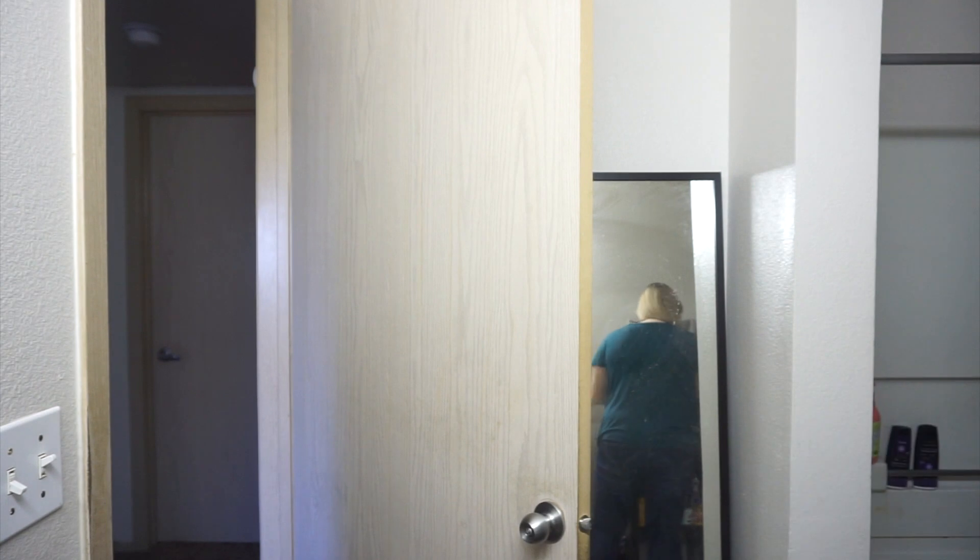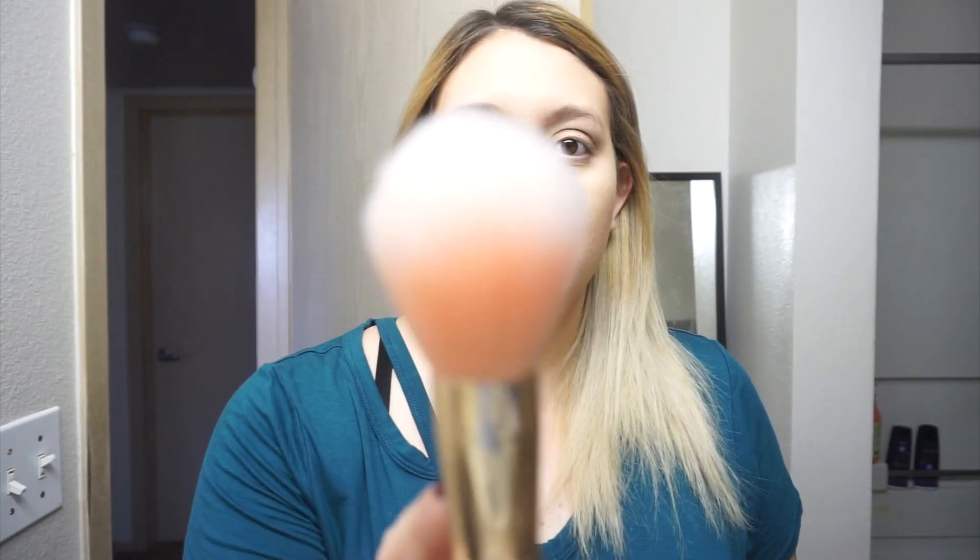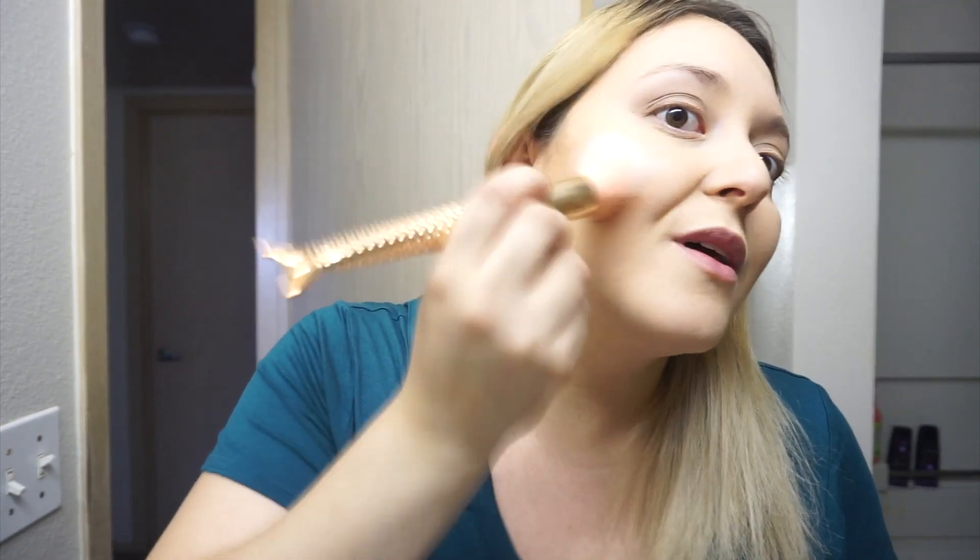Since we're on the Essence kick, I'm gonna use the Essence Sun Club Matte Bronzing Powder in Zero Two Sunny from my Amazon haul. It smells like coconut — it smells so good. I'm gonna use the fluffy Mermaid brush, which is very nice to handle and picks up product quite nicely. This one's so fluffy, I love it. I'm just gonna bring more warmth to my face. I have a friend that doesn't like coconut smell, but I do — I just don't understand how some people don't like coconuts. Then again, I'm allergic to melon.